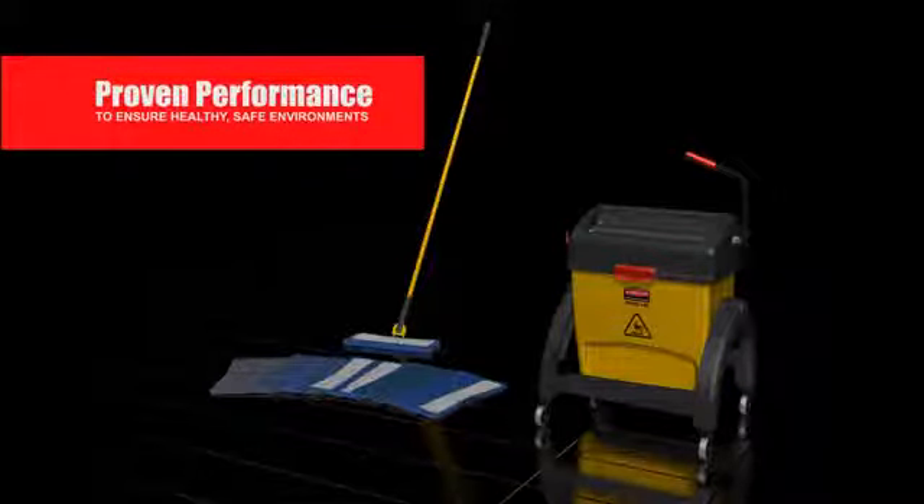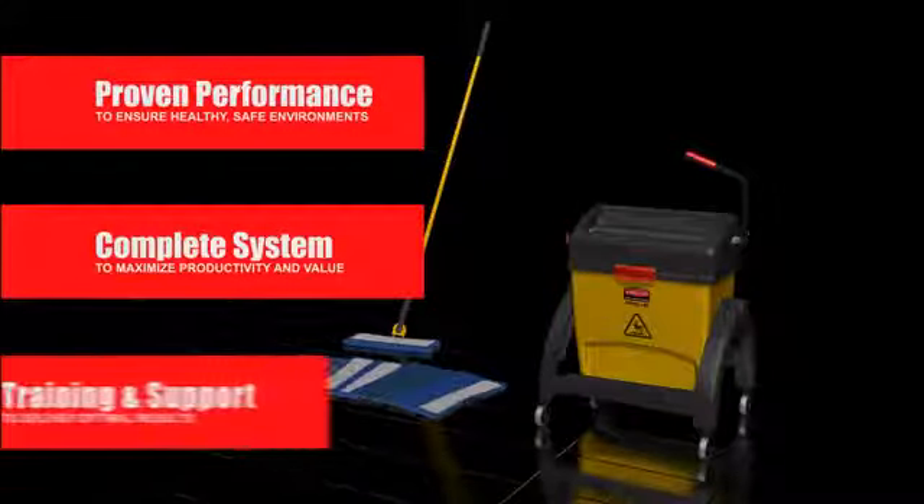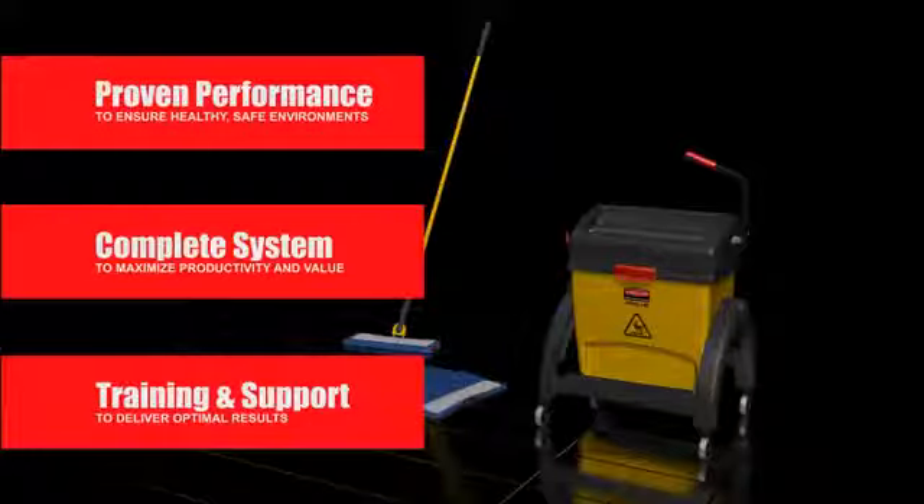Proven performance to ensure healthy, safe environments. A complete system to maximize productivity and value. Training and support to deliver optimal results.